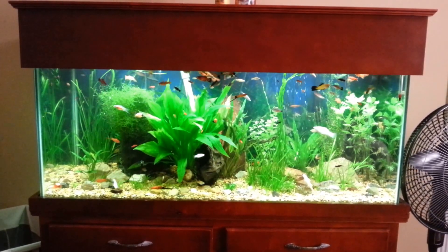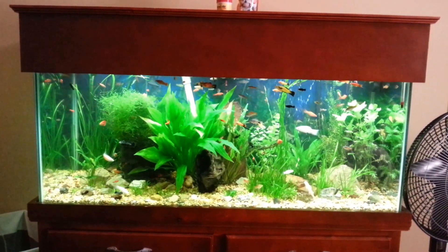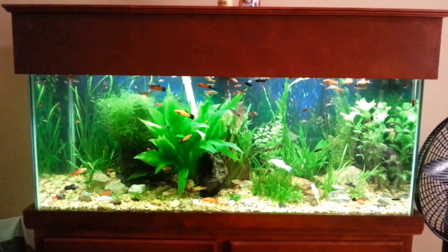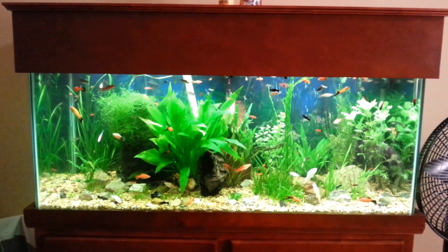Jarrett Grimes here — Jay Grimes Aquatic Life on Facebook and Google Plus. Anyways, how's everybody doing today? Hope you're doing well. We're looking at my 75-gallon planted aquarium.